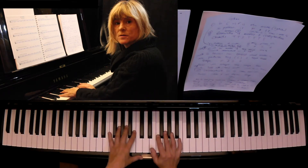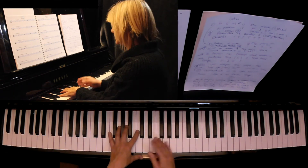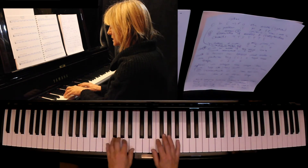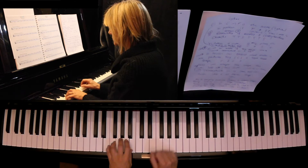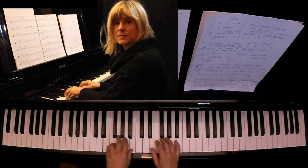The next mode is called the Phrygian mode, and in C major that's E to E — the parent scale is C major. I'm going to play a Phrygian voicing. That voicing emphasizes the flat two, the flat two being E to F.